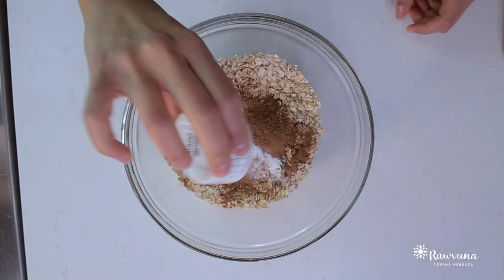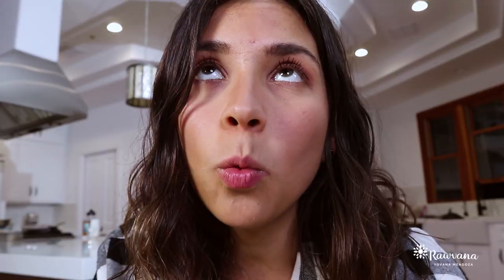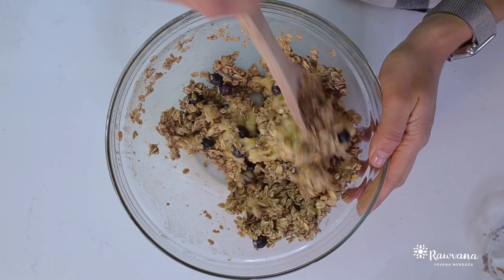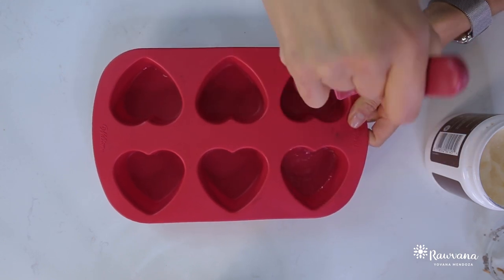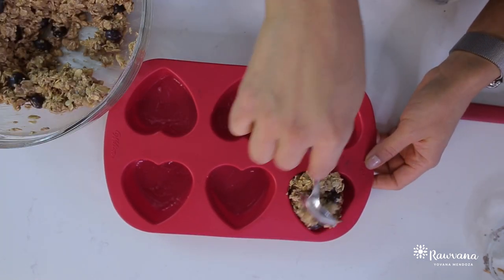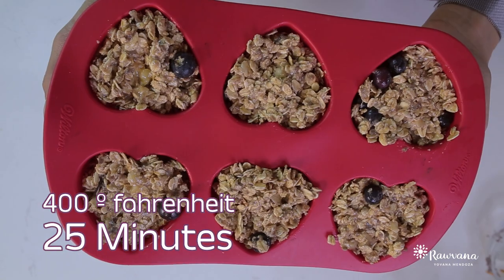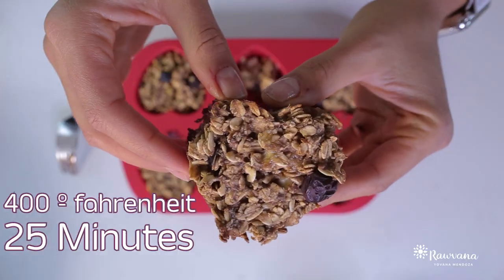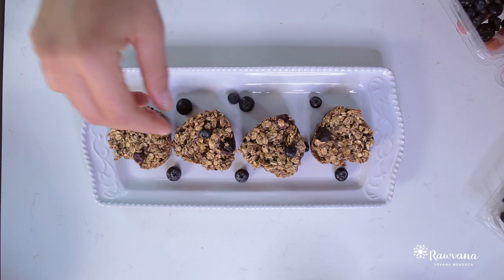baking powder, blueberries, one flaxseed egg — which is basically one tablespoon with water — and one mashed banana. You're going to put all these ingredients in a bowl, mix that really well. Then get your cupcake holder, put a little bit of coconut oil so that it won't stick. Put in your mixture and put it in the oven for 25 minutes at 400 degrees Fahrenheit. Then your muffins are going to be ready. These are in the form of a heart because I love you guys.